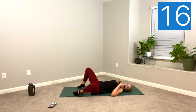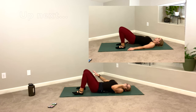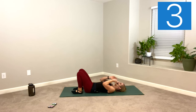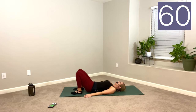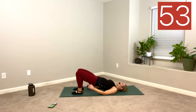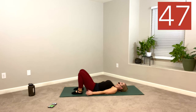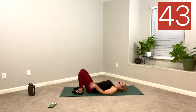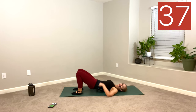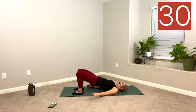Rock those knees right and left — windshield wiper. We have glute bridges. You can make this harder by putting a loop on your thighs or holding a weight on your hips. Walk your feet right underneath your knees, eyes on the ceiling, arms by your side. Lift up, lower down. Bridge, squeeze, down with control. Engage your inner thighs — imagine you have a ball between your knees. Your glutes are arguably part of your core because they connect all the way up on your low back. Strong glutes and strong abs help support your low back to help prevent low back pain.